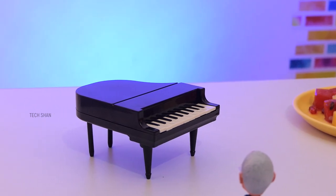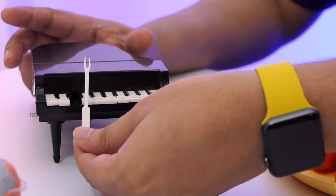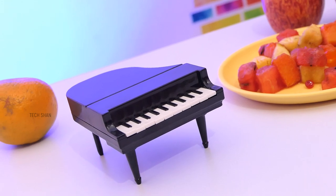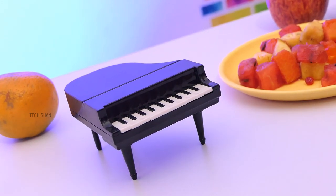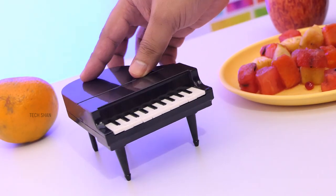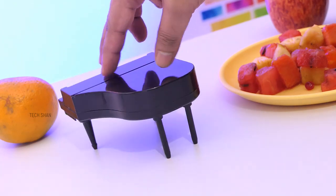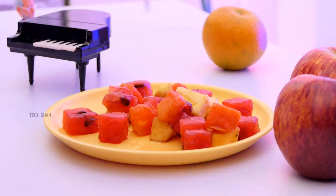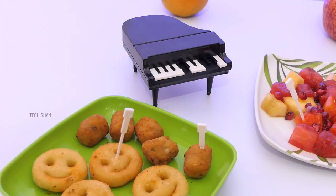Next, something creative that must be on every dining table — a mini grand piano! Well, this is actually a fruit-cum-vegetable fork set modeled in the shape of a piano. Insanely detailed and cool-looking, made of food-grade plastic. The white keys are the fork picks — you get 10 in total — which you can remove, and once done eating, clean and fix them back.